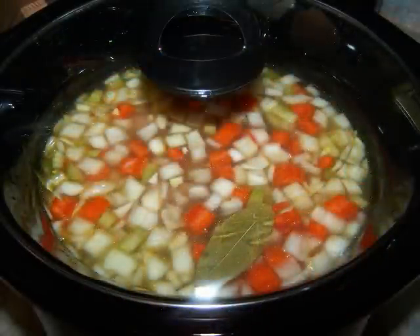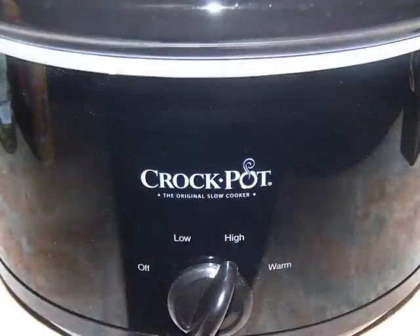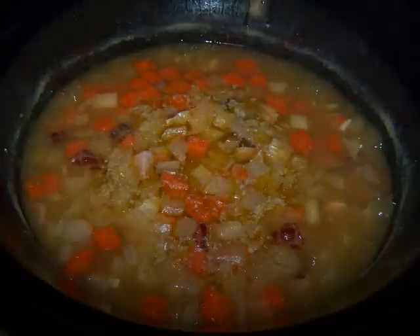You'll need to cook it on high for six to seven hours, or you could cook it on low for ten to eleven hours. When the soup is finished, it won't look properly thickened yet until it's been stirred for a few minutes. Don't forget to fish out those bay leaves.